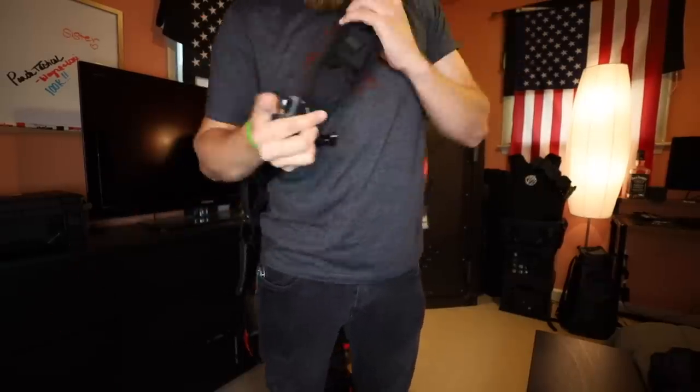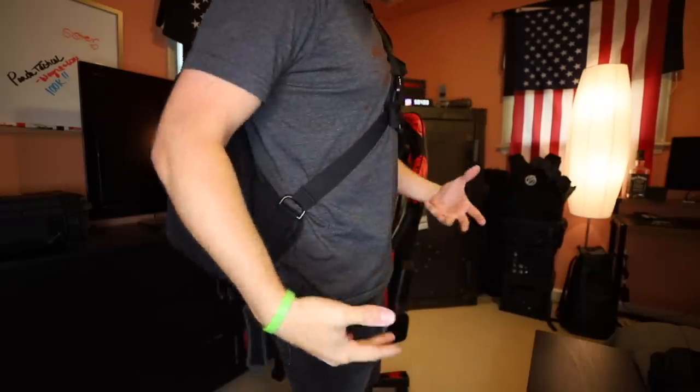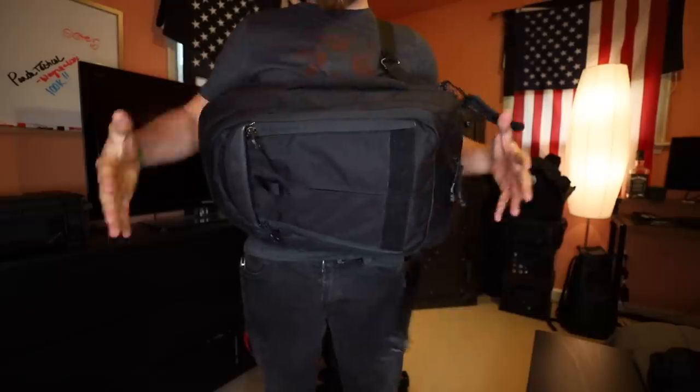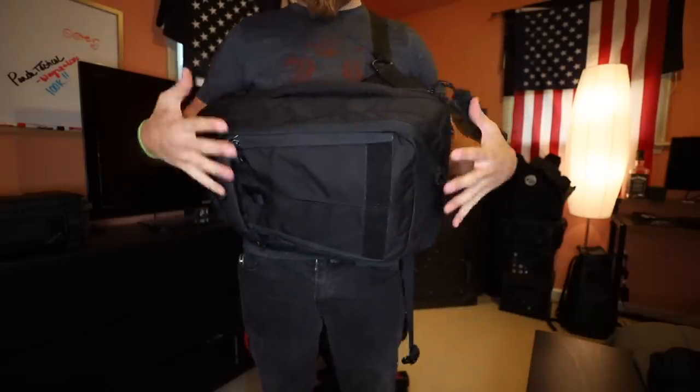If you want to sling this thing around to the front, simply unbuckle that. There's also another buckle on the front — if you need to get out of the bag in a hurry, unbuckle that and it falls free. One of the main reasons for a sling bag is the accessibility. Grab the handle on the side, swing it around to the front, and now you have everything accessible right in front of you — great for driving, texting, reading, or doing reloads. This is definitely the bag you want if you are into off-body carry.